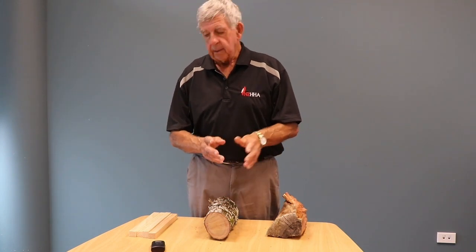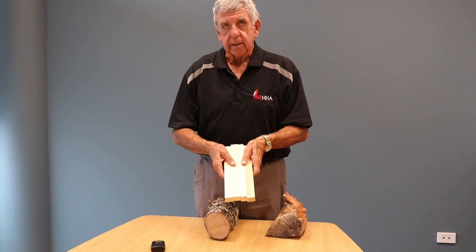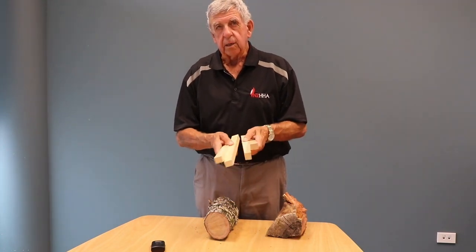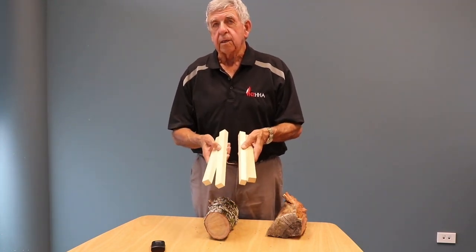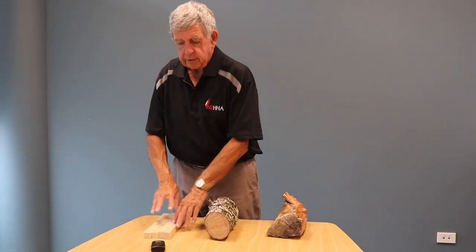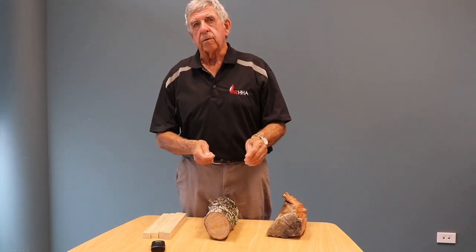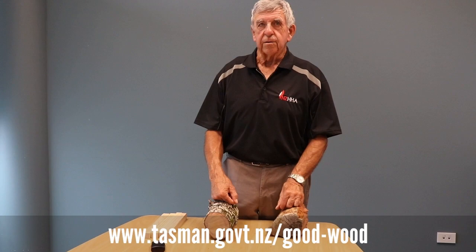Another little trick is very good dry kindling — you can hear that ring. That's bought kindling, but if you have kindling at home that you split yourself, make sure it's dry like that before you use it. Now, if you want to know more, go to the Tasman website and they'll link you to all sorts of other things we've done.